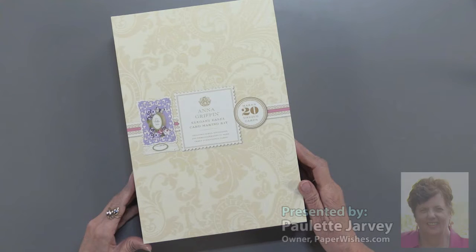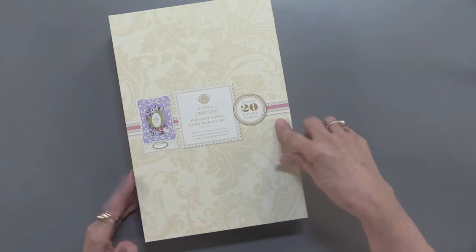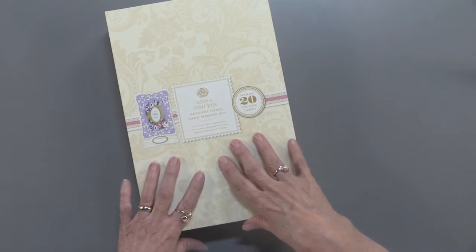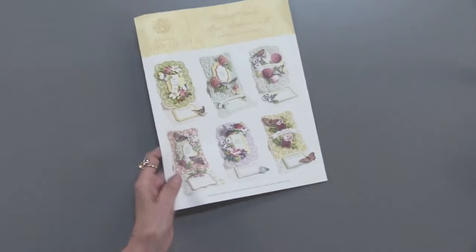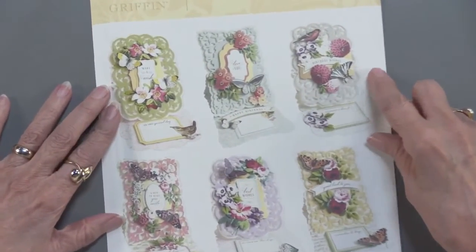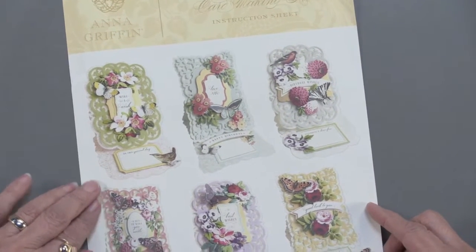Hi, this is Paulette with Paper Wishes and I'm going to show you Anna Griffin's Elegant Easel card making kit. You can make 20 cards and it comes in this really sturdy box that's very nice not only for holding the contents but your finished cards when you're done. There is an idea sheet and getting closer to see the finished result, I really like seeing this up close and personal because it just lets you fall in love with this absolutely beautiful kit.